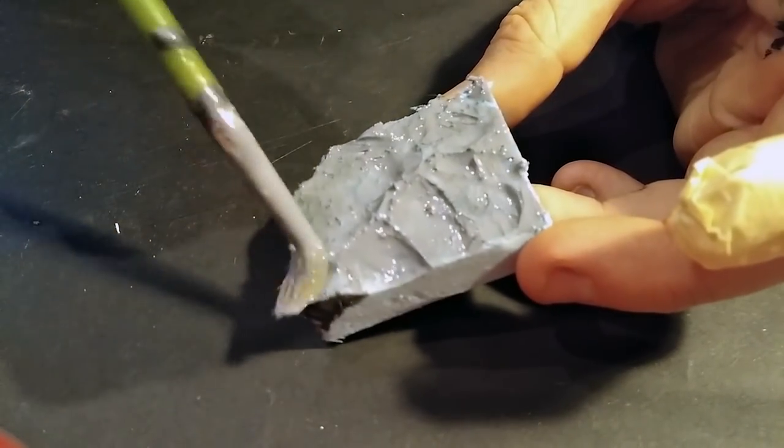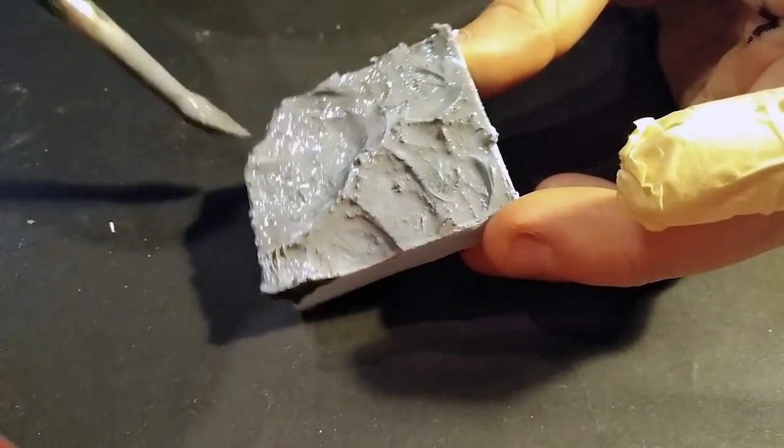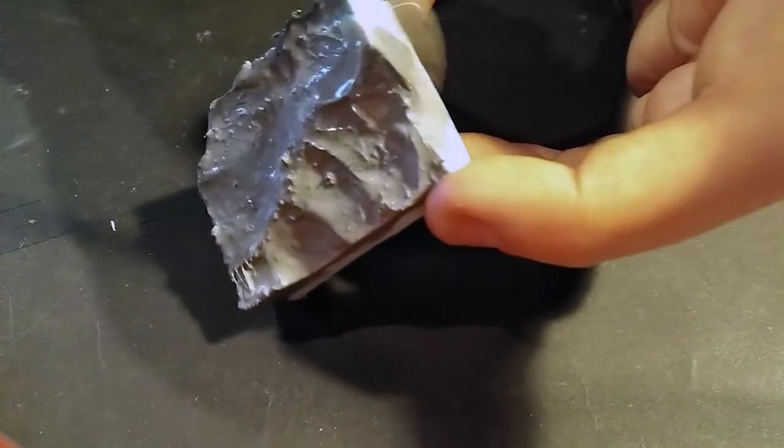Give the piece a good layer of your primer of choice and leave it to dry. I use a homemade primer, but you can use whatever you want, and no, my recipe doesn't use Mod Podge because I couldn't find any on my local stores.